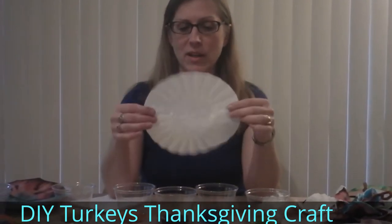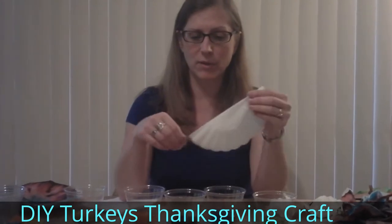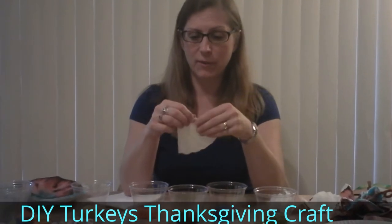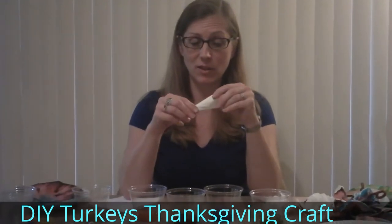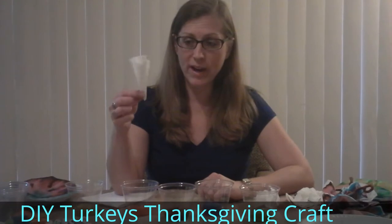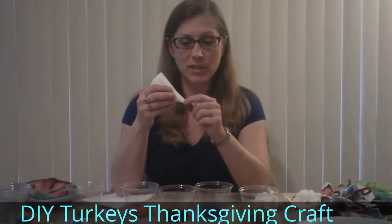You can decorate the filters with designs and everything. Then fold it in half, then fold it in half again, and again, and again. After you decorate it with marker, you can do this folding too. Or you can add some food coloring to the tip.